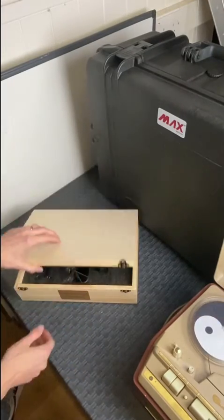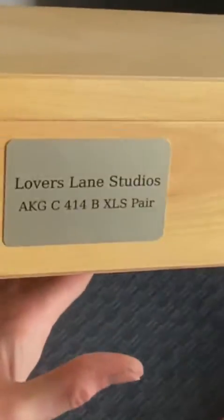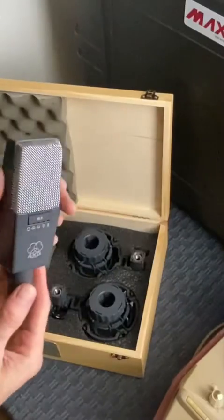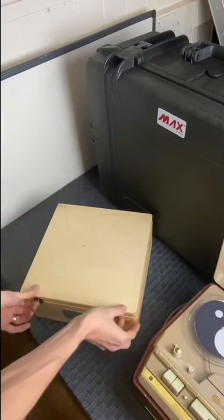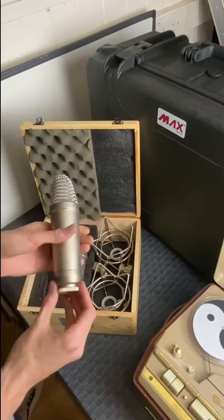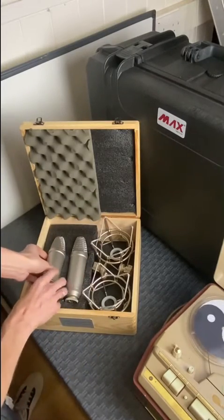SE Voodoo ribbons — beautiful ribbon sound but with a hyped top end, really quite unique sounding. I love those. 414s matched pair — just great mics, not got much of a sound, they're just good mics. Good old stereo pair of NT1As — they're just brilliant mics to have, they sound good, incredibly quiet.